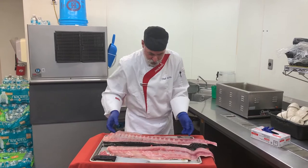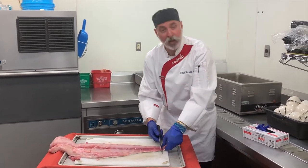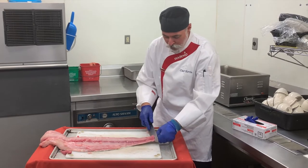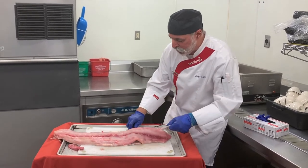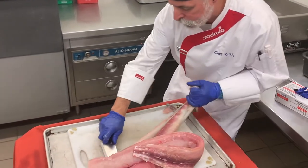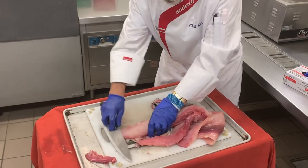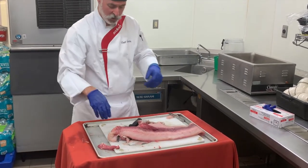Now I'm going to take the fish and set this aside, then I'm going to skin it just like any other fish. I cut down, give myself a good piece to grip, and the nice thing with mahi is it's a pretty thick skin — I'm just cutting against the skin and working my way forward with it, giving myself a nice clean piece. Then I'm going to cut it down into about a six-ounce portion.